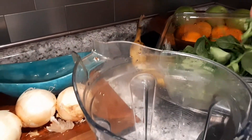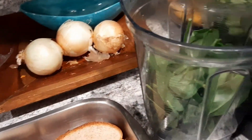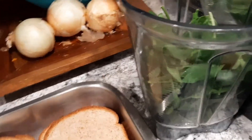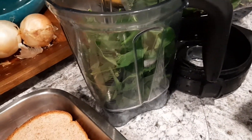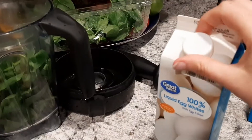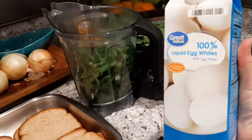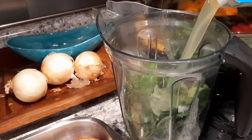Of course we have our trusty spinach, which is going to be what colors it green. I have plenty of it — hopefully that'll be enough. I can always add more if need be. I don't want it to be super green and turn people off — it is Mother's Day. I already had one of these open in the fridge, so I'm going to be using almost the whole thing, aside from what I used for breakfast the other day, and I'm going to dump it in.